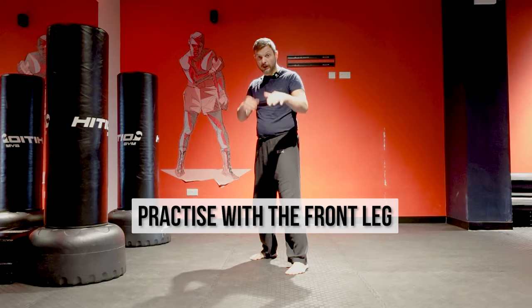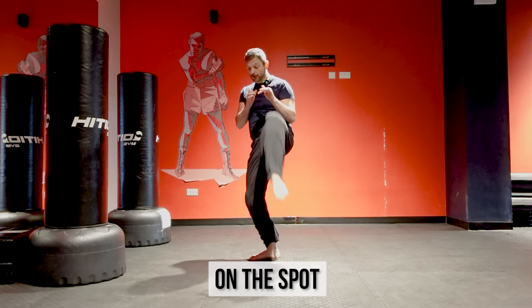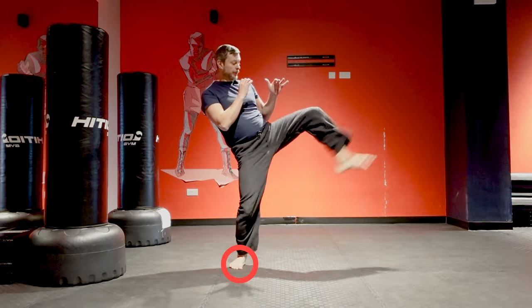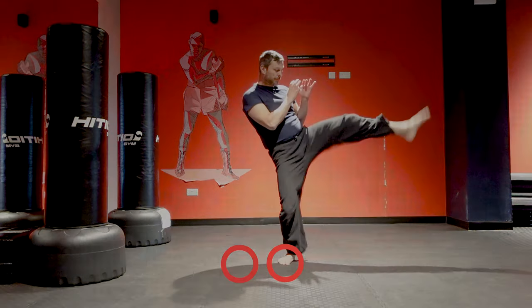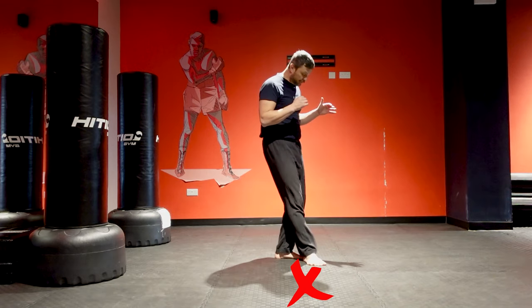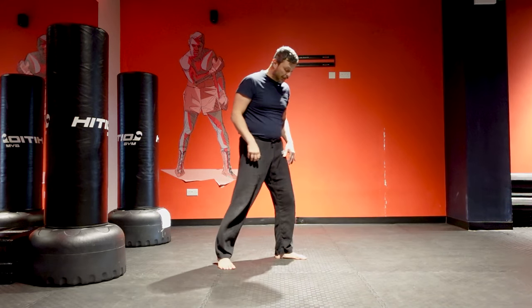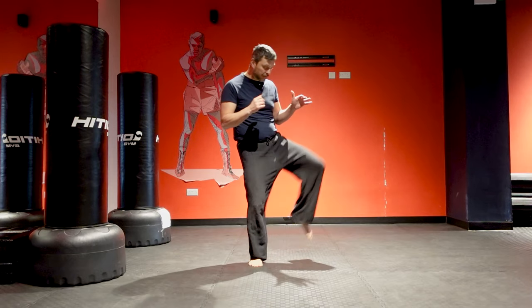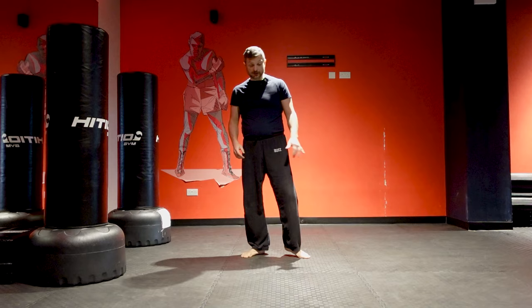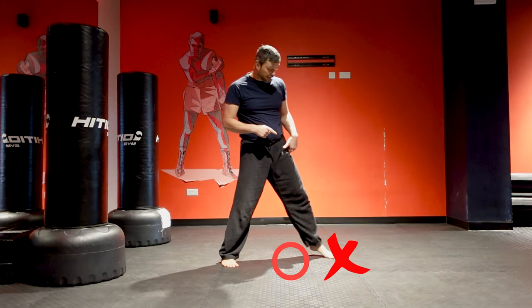Practice with the front leg — you can do it on the spot or you can skip. Most common mistake when skipping: skipping too much. You just move one inch and kick, and kick, and back. The second big mistake is moving the front foot first.